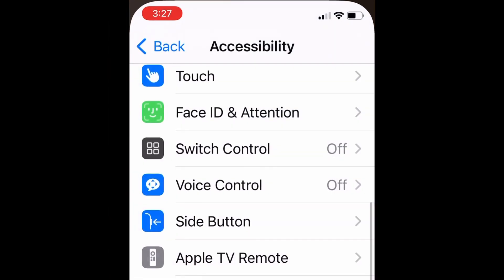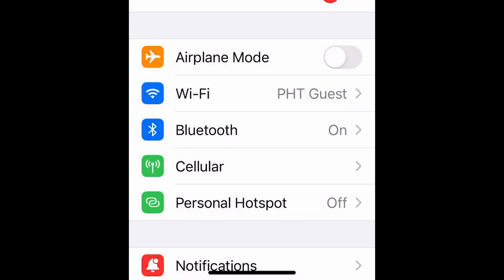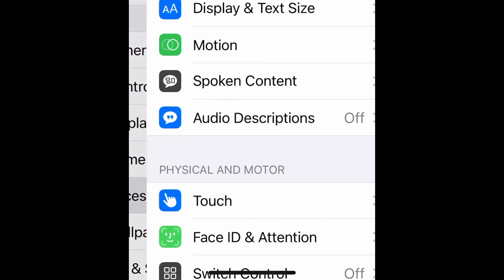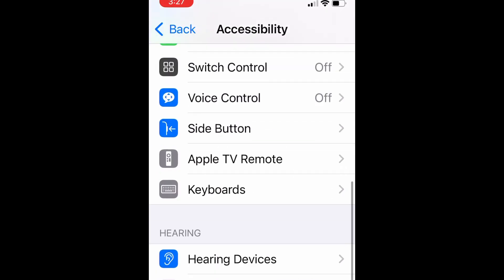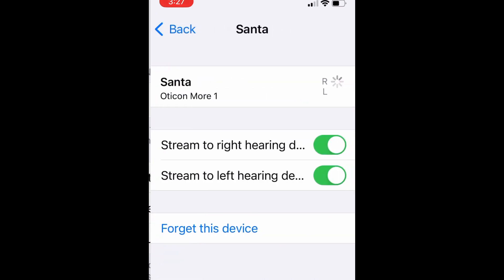So the problem is the hearing aid won't show up in your app. Close the app, go to accessibility, and go down to hearing devices. This is under your iPhone settings. In hearing devices, click on the blue hearing aids.